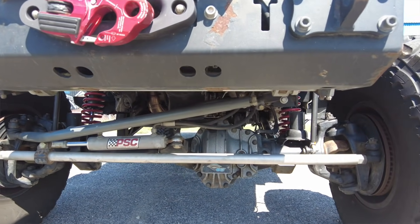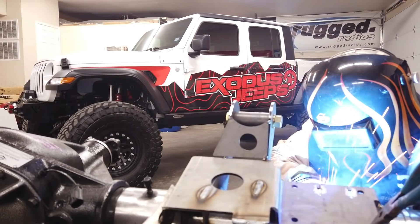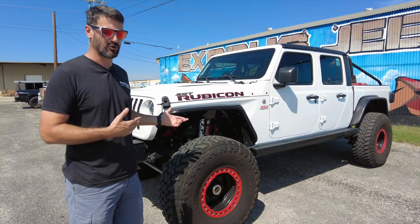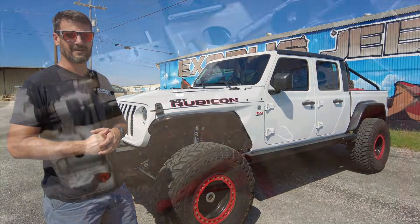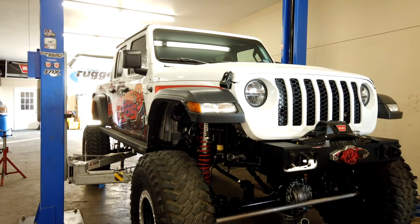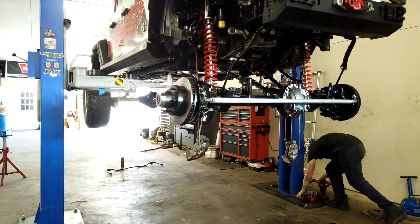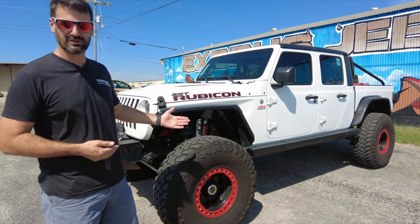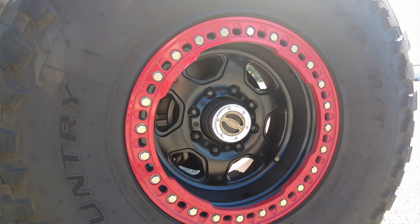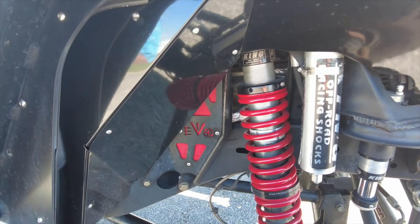For axles, we did the Spicer UD60s — this was before the Hemi conversion because we wanted to reliably run 40-inch tires. We had one minor issue: broke an axle shaft and a U-joint when we first took it off-road, but other than that the UD60s have been super dependable. We paired them with 40-inch Toyos — we started with 40-inch Nittos but they were hard to get, so we switched. The wheels are KMC Hex beadlocks with red powder-coated rings, which really popped with the wrap we had on the truck.